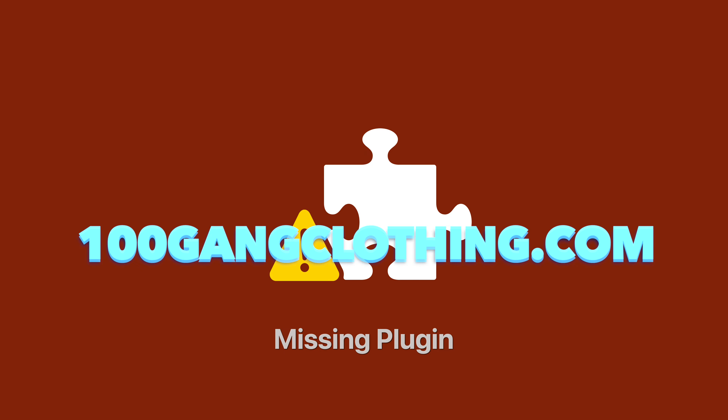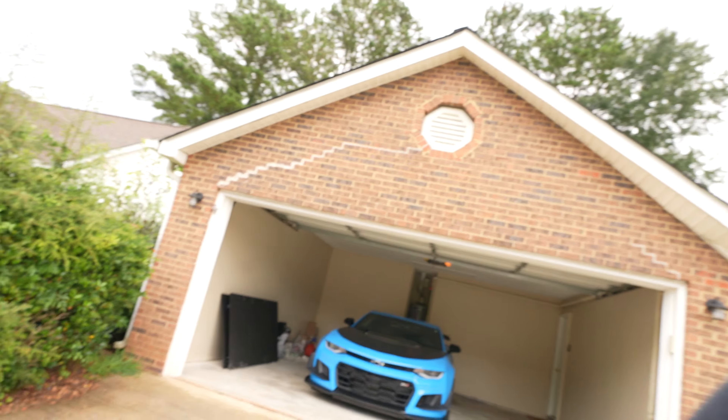100 Gang, it's your boy 100 Gang Nate back at it again with another video. If you're new to the channel, go ahead and hit that subscribe button. If you've been with the channel, I really appreciate it — it means a lot to me. Go ahead and go to 100gangclothing.com and get you some merch.